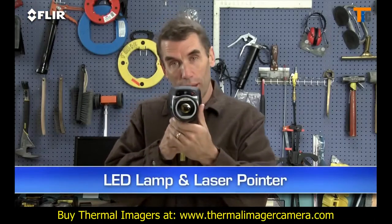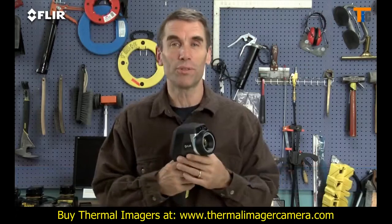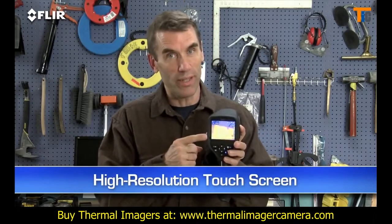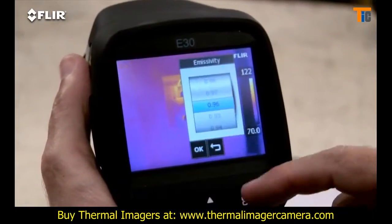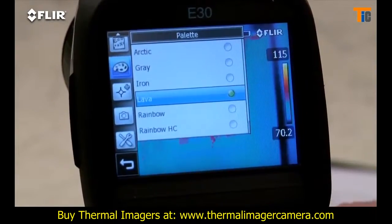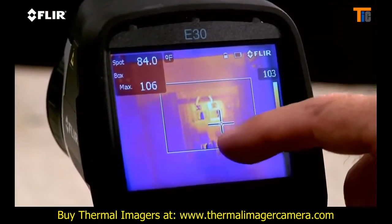There's an onboard LED lamp and laser pointer so you can illuminate and mark targets in the visual picture. And then there's this high resolution touch screen — this is really handy. Just tap it to bring up the menu and all the E-Series analysis tools, like emissivity and other parameters to make sure you're detecting right. Plenty of color palette choices for the best definition, a moveable spot meter, area box, and so on.